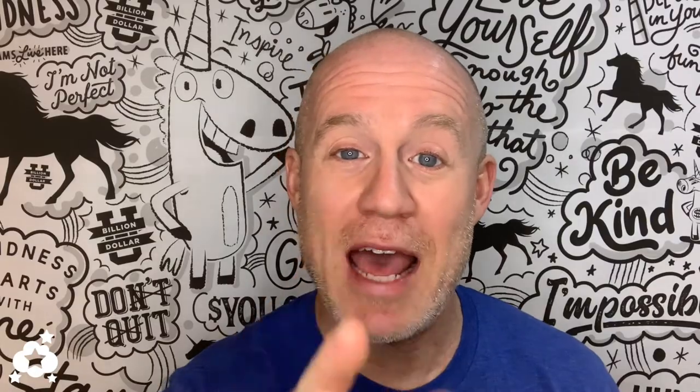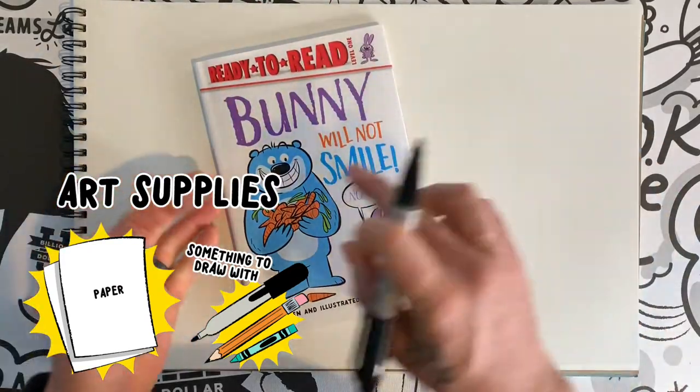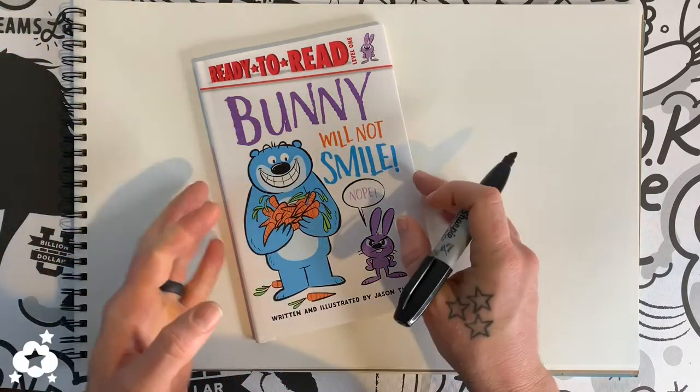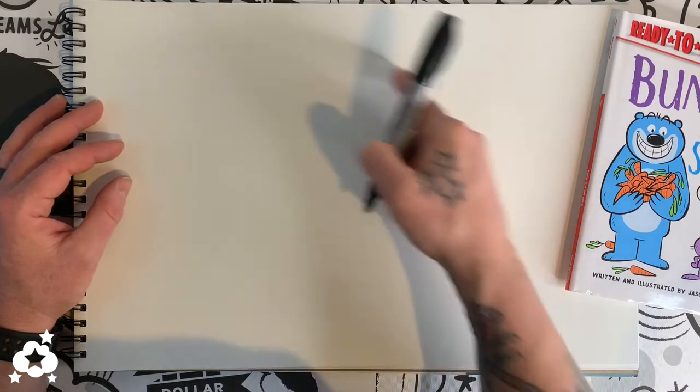By the way, there's more books coming — it's gonna be awesome. Markers, paper, Big time coming at you. Do you have your marker and some paper? We're gonna draw Big, this big blue guy. It's really simple to draw him — he's just a bunch of circles. Stick with me, it's gonna be a lot of fun.